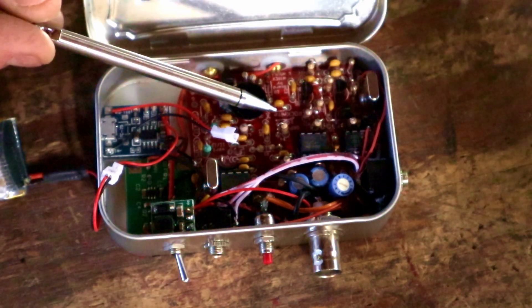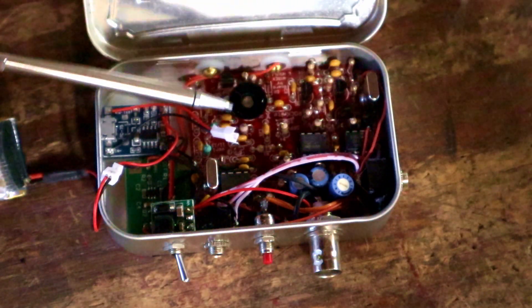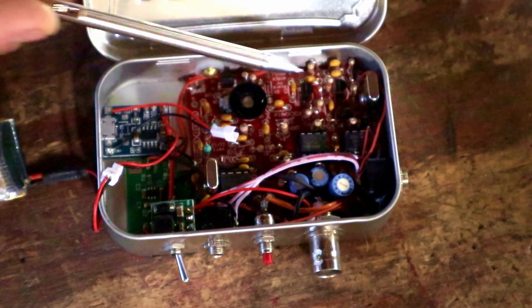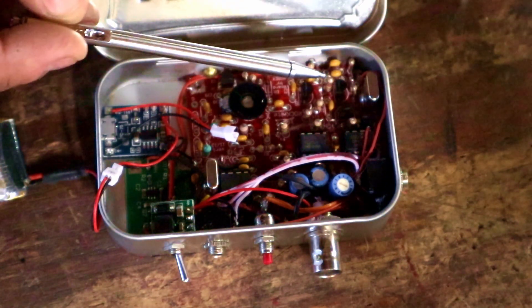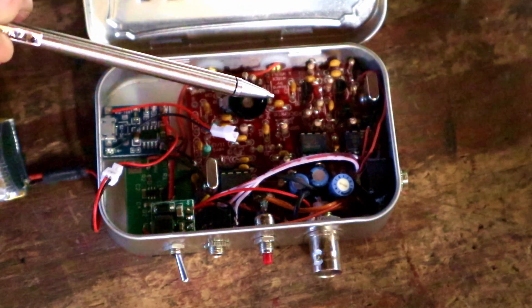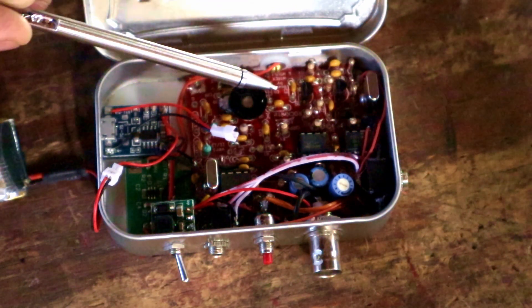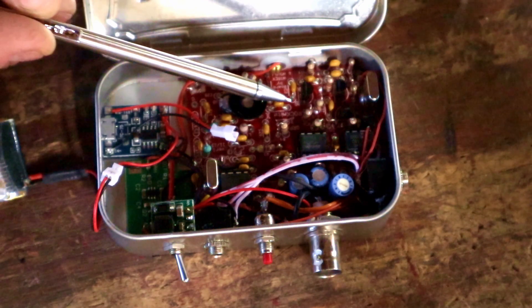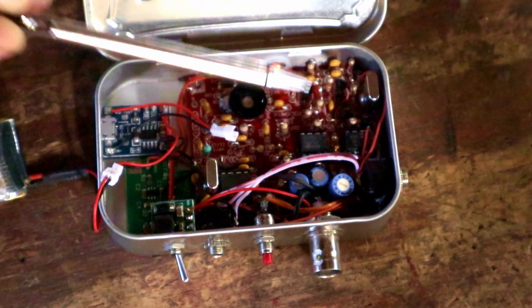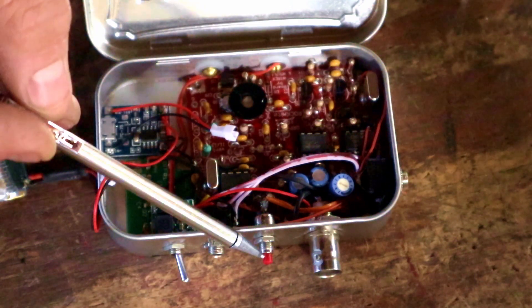The Rock Mite circuit is over here on the right side of the screen — this red board. The Rock Mite 2 and the original Rock Mite are rock-bound radios, which means they're crystal-controlled and don't really have any frequency agility.